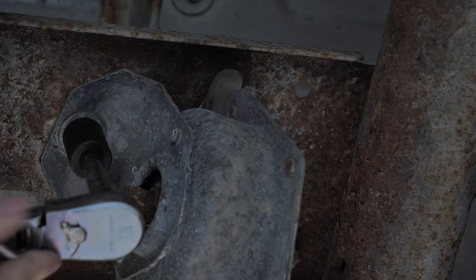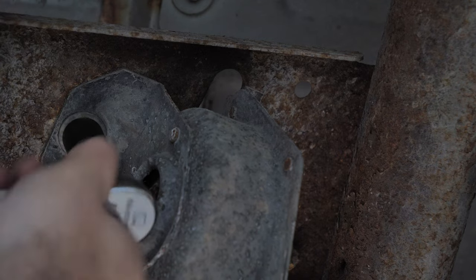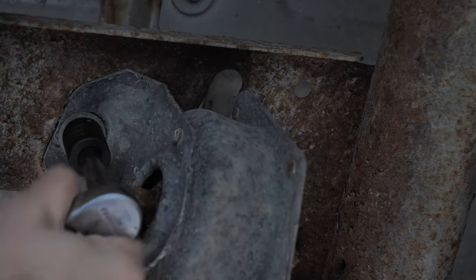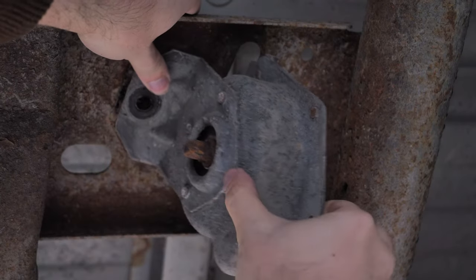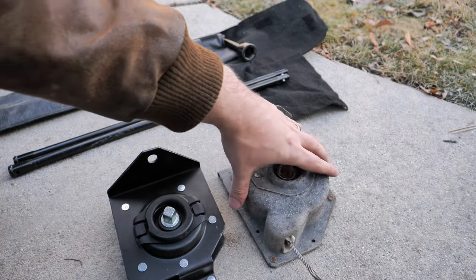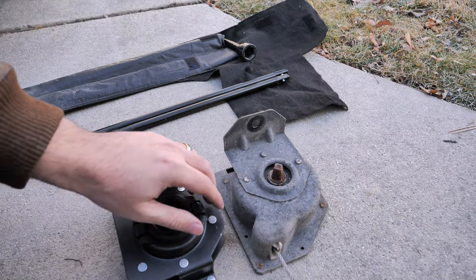Let's see how tight this is. Oh, that's actually quite surprising — it's very loose. At least the bolt is not seized. Then we'll just remove the bolt and the hoist should come right out. So here is the old part — I'm assuming the OEM part for this truck.